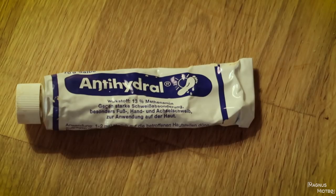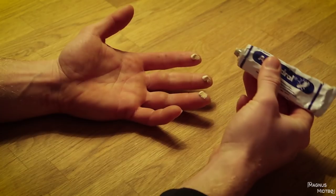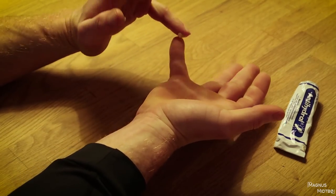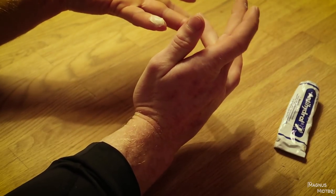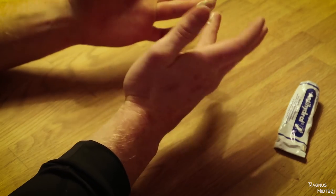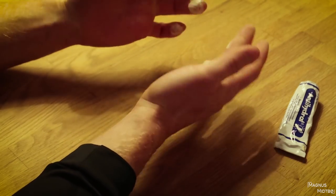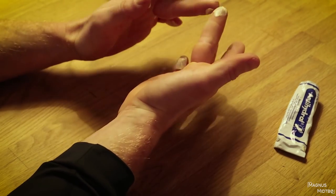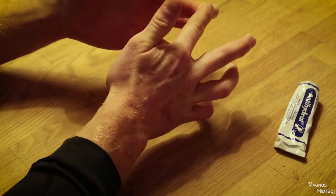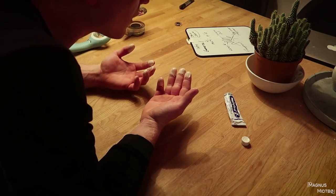So, antihydro. I've talked about this before but I'll do it again. I just put a little dot on every finger and spread it out to both hands. I try to avoid the cracks and only get the tip of each finger — just a thin layer. I apply it once a month, maybe twice a month at most. I'll go to sleep with it on and wash it off the next morning.